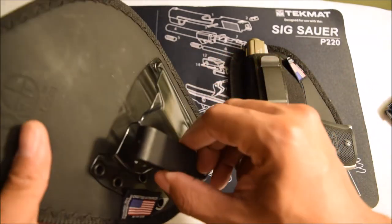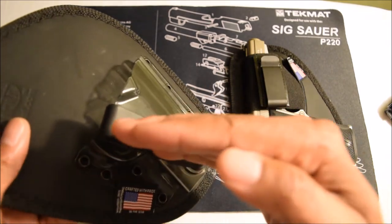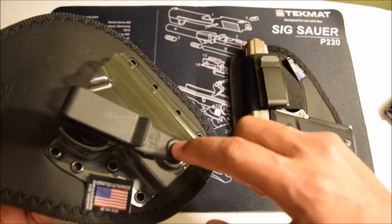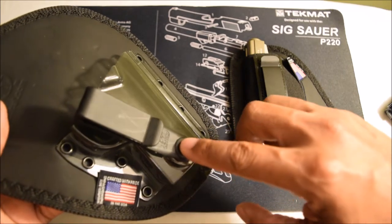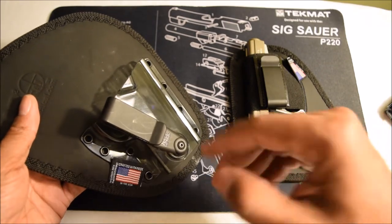One thing I like about this is the fact that the cant is adjustable. I can use an Allen key to adjust it to how I want and then lock it in place.